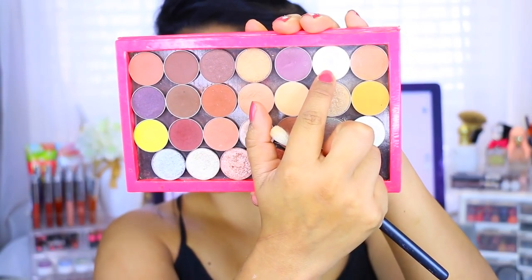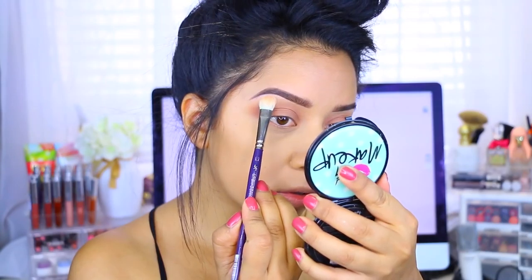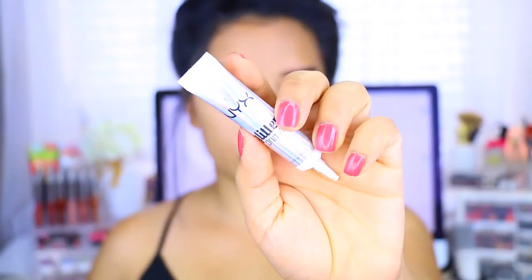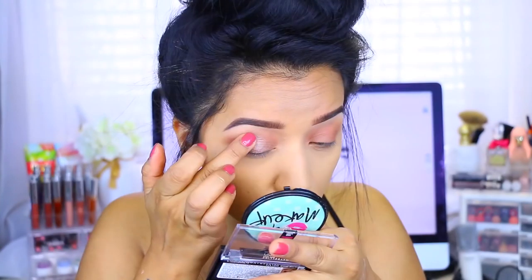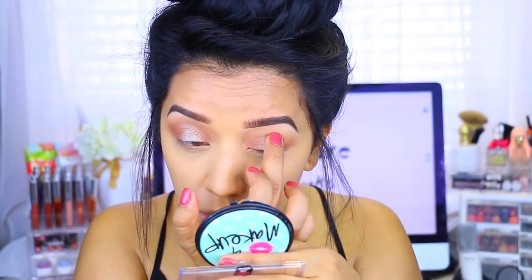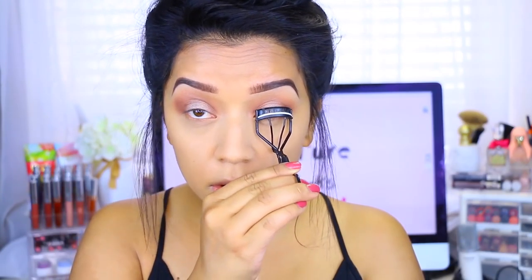I'm going in with a vanilla eyeshadow just underneath the brow bone to give a little bit of dimension and highlight to the eyebrows. Then I take the NYX Glitter Primer and apply this really pretty shade from a Maybelline quad that I had from a few years ago. Then I'm going to curl my eyelashes and apply mascara.